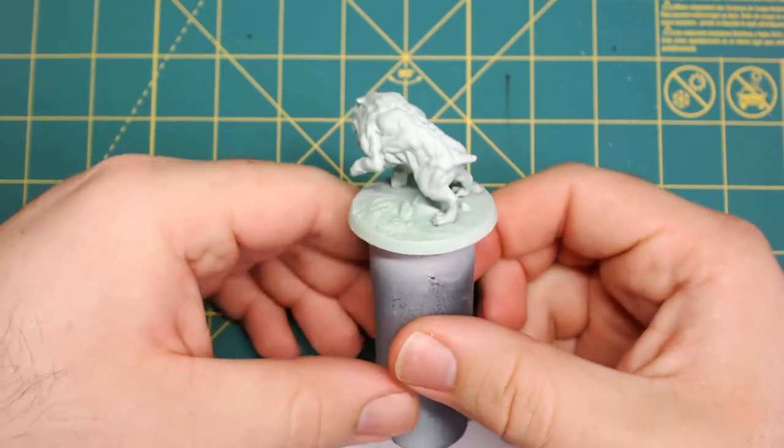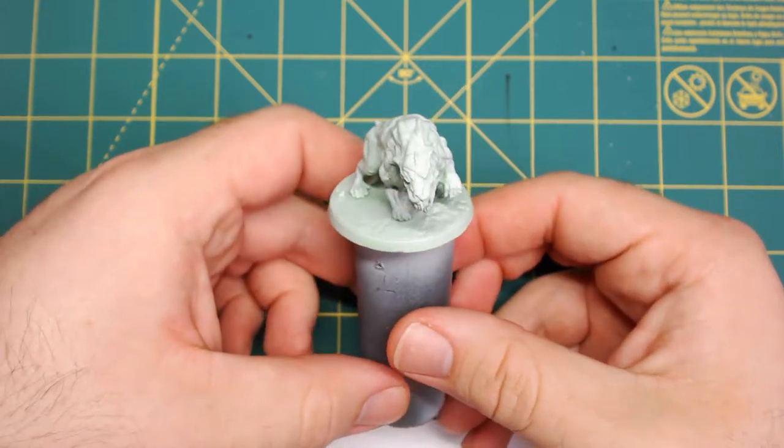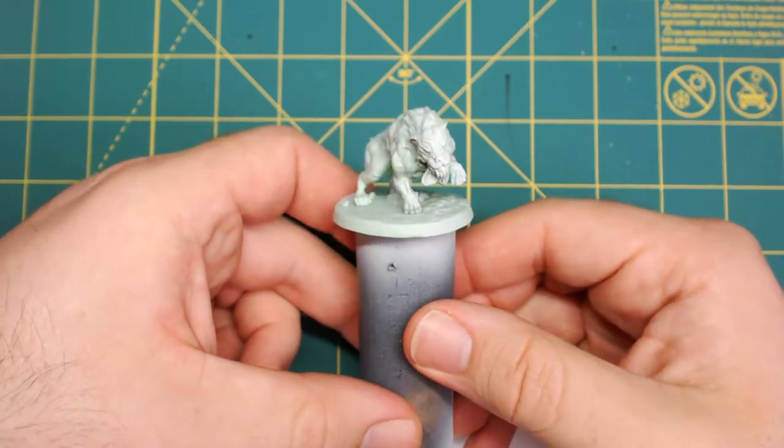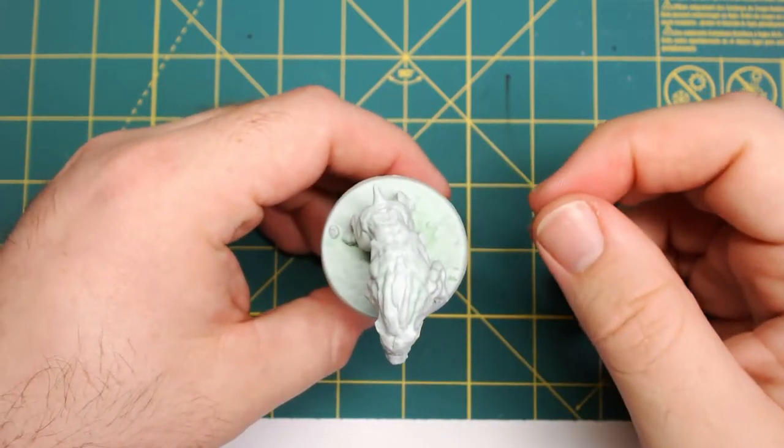Here is the Super Mutant Hound. I've gone ahead and cleaned it up, taken off all the mold lines, and using my airbrush, I have primed the entire thing gray.